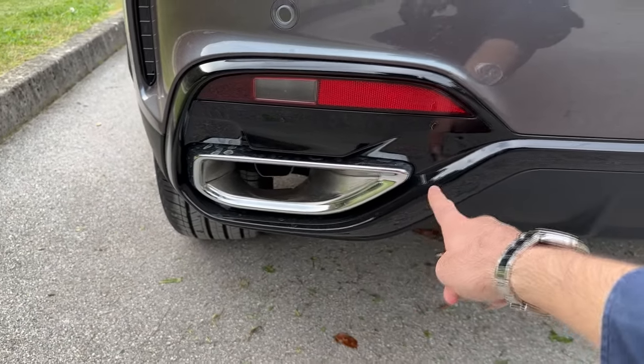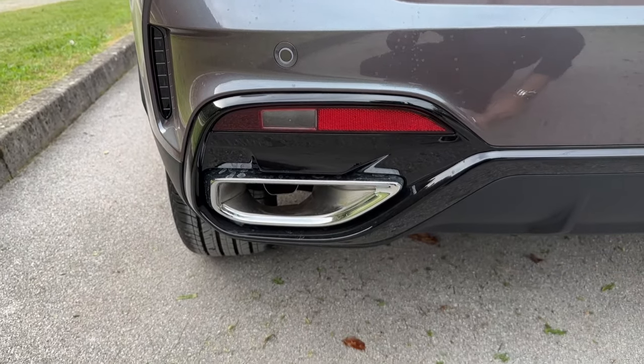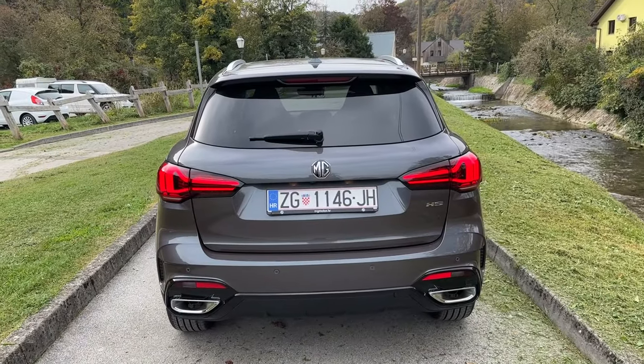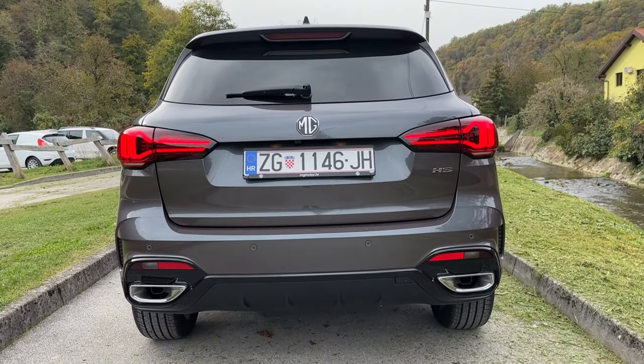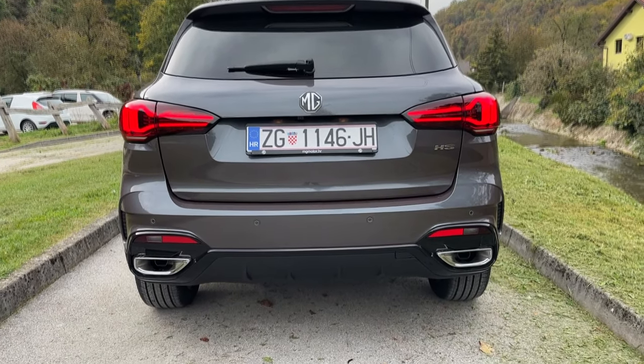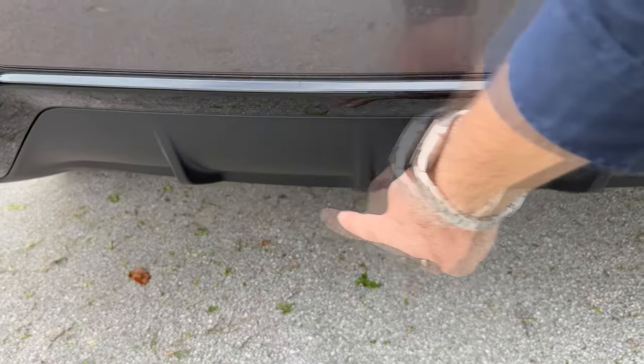The finish for the exhaust pipe is now different — it used to be the round one, now it's this new design. Tell me in the comments which one you prefer. I think both look great and it's always nice to see a real exhaust on a modern-day car. The diffuser is also very cool.